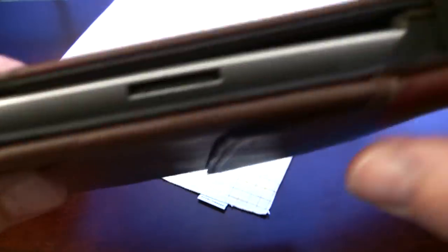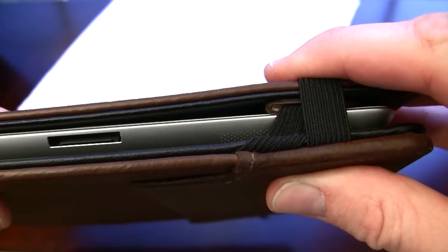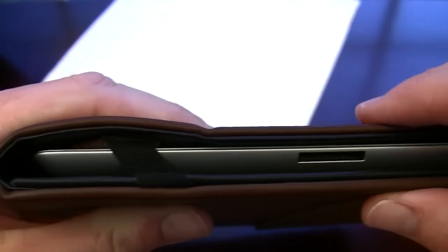It also comes with a Moleskine-type band to help secure it, and I find this to be a good, secure way to make sure that your iPad does not come open.